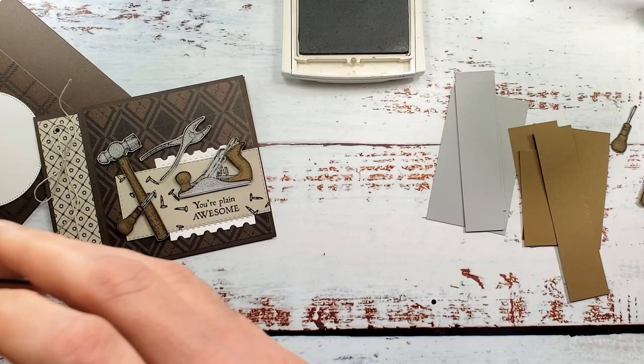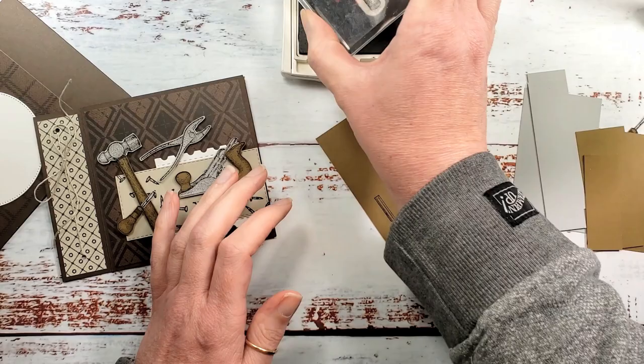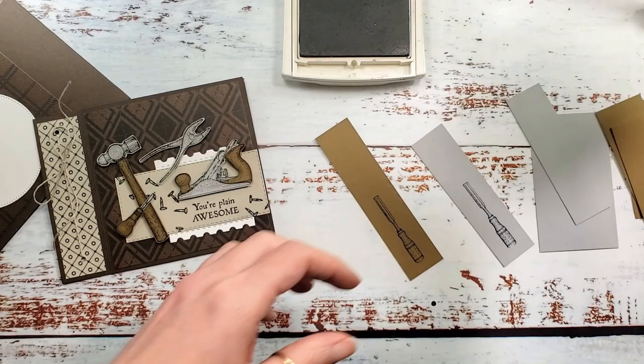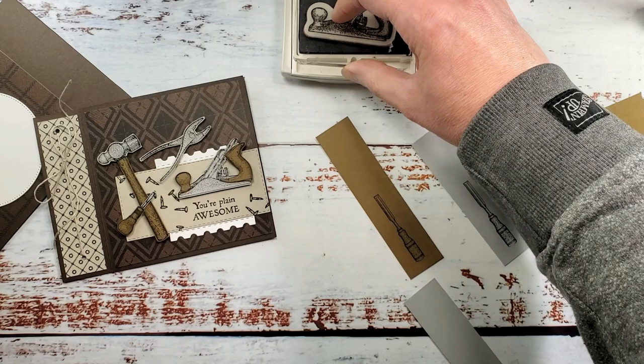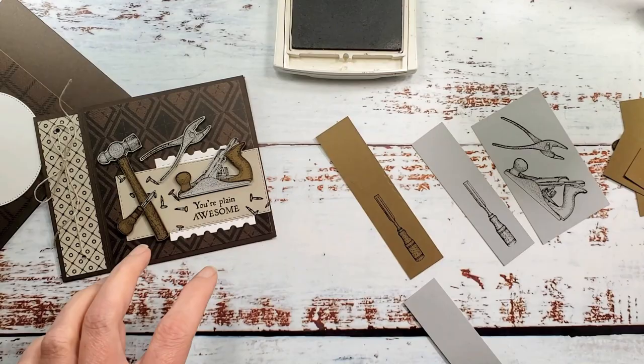I'm going to start with all of my brown tools. We need a handle here for the file, a blade for the file, some pliers, and our wood planer. I love this one — this is what got me on this set: the You're Plain Awesome sentiment and the wood planer. Just too cute. I love all things punny and just can't help myself.